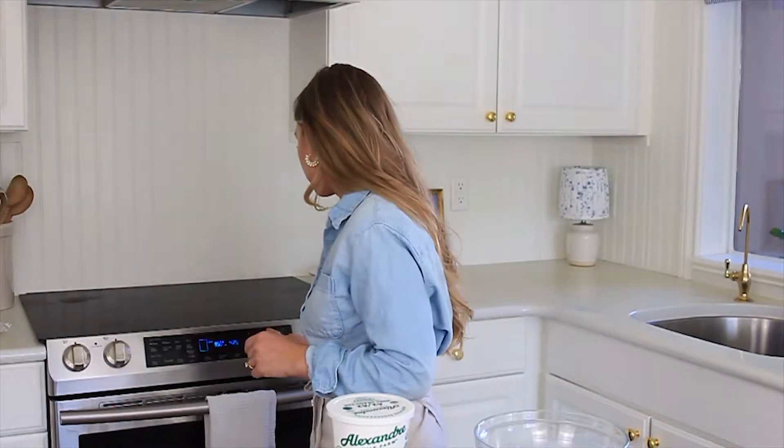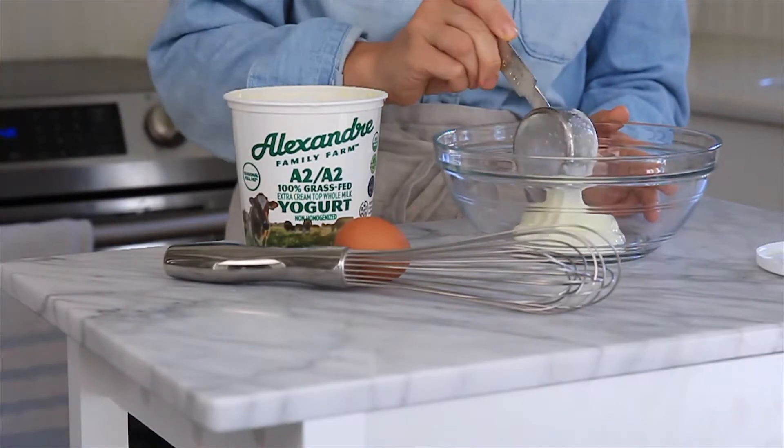I'm going to start by preheating our oven to 350 degrees. To make this custard you only need a handful of ingredients. We're going to start with a half a cup of yogurt, and my favorite brand to use is this grass-fed yogurt.